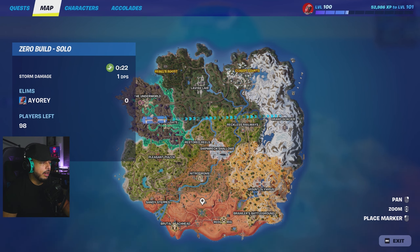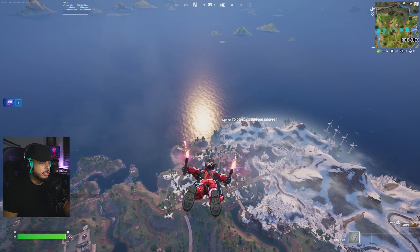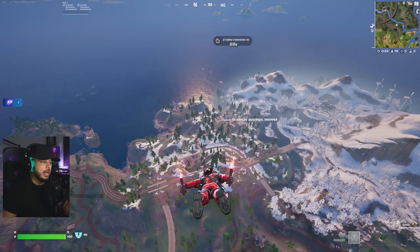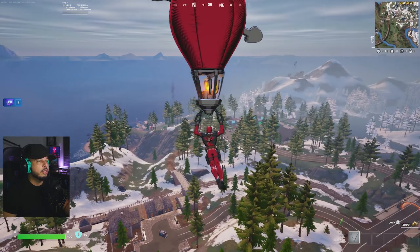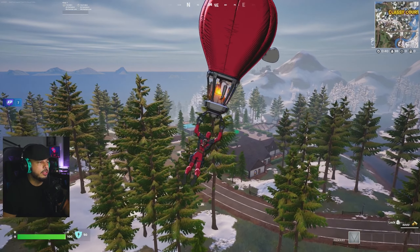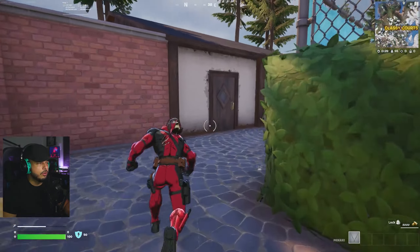Alright guys, here we go — jumping into a quick match. Let's land a little further out; Classy Courts might be a hot drop, but let's see how it works out. We have Deadpool, the new pen and ink style equipped. He already looks great and I can tell from the reflection — mind you, my graphics are not set to ultra or anything like that and it still looks great. Here we go, let's deploy the Deadpool Dropper glider. As I stated, it does rotate.